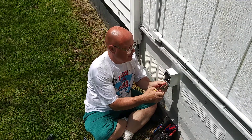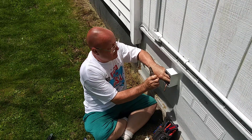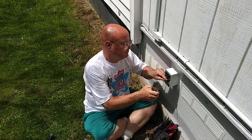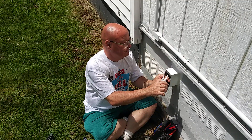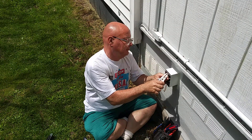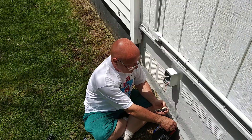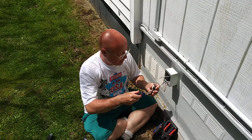We'll straighten our ground wire out here and strip our wires longer — the black wire. We have to change the wire. Like normal, we put the bare wire on the green screw and the white on the silver screw.